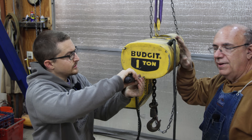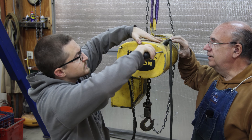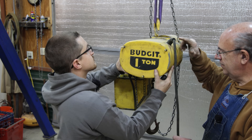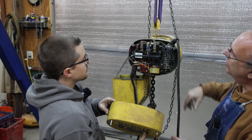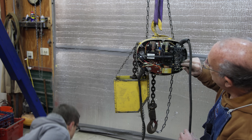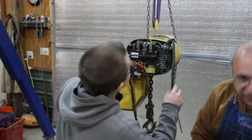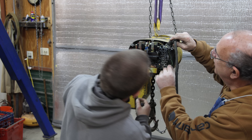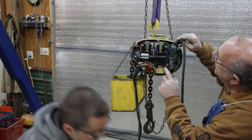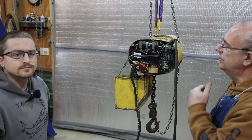One thing I'm not real crazy about is that it doesn't look like there's a ground going to the actual head up here. This is a three-wire and all three wires are hot. I may change this cord out and put a ground in here, because you could have some power going through your chain. Well, there is a green wire in there, it's just not hooked up to anything. So maybe we can fix that inside. There is a ground wire here — I've got a green wire — though the insulation on it is kind of cracked. We'll figure it out; let me get in here and see what's going on.